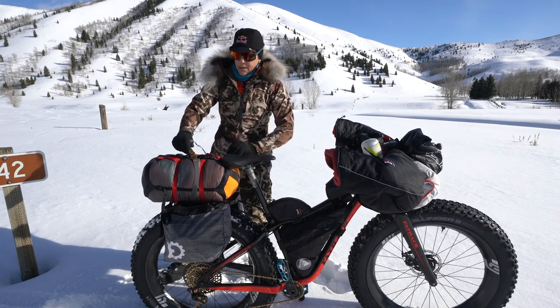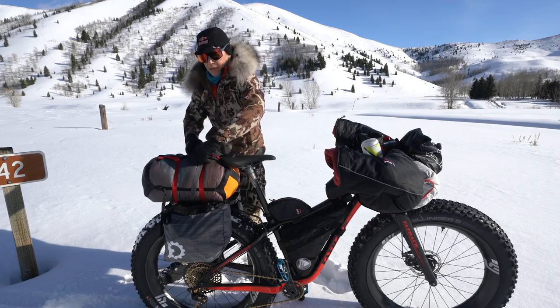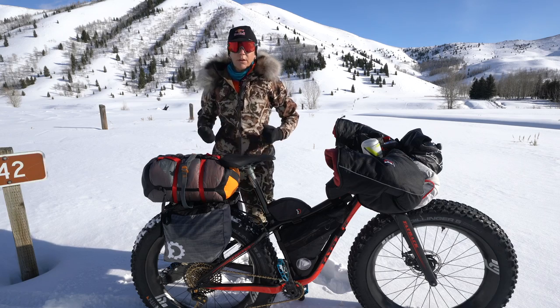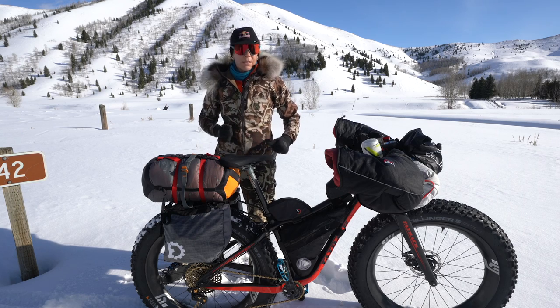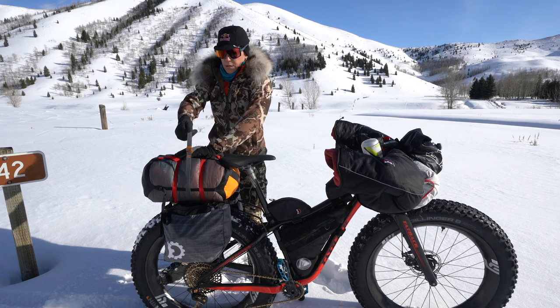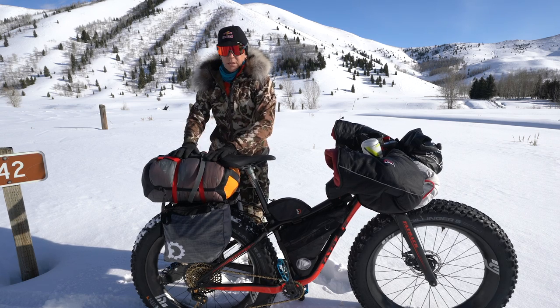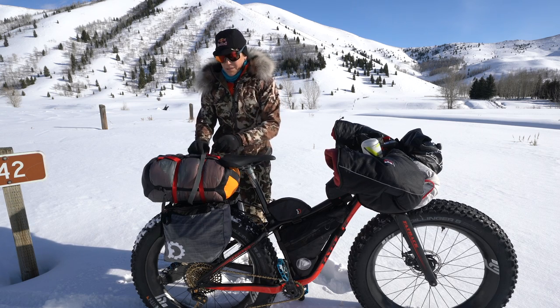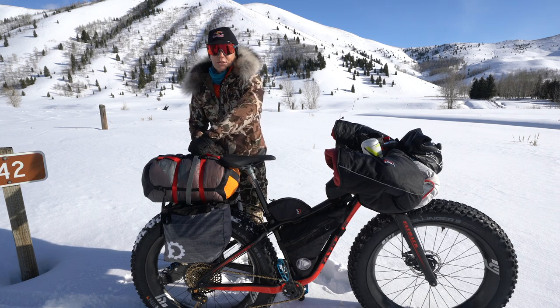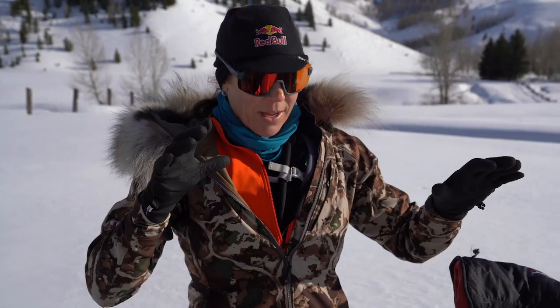I have a strap right here on top of my sleeping bag — this is a quick easy-access place. If I want to take this shell off, for example because I'm getting warm while riding, instead of getting into the bags I just tuck the shell under here, cinch it down, and it's ready to go on and off. Layering and changing your clothes has to happen a lot on a winter expedition.